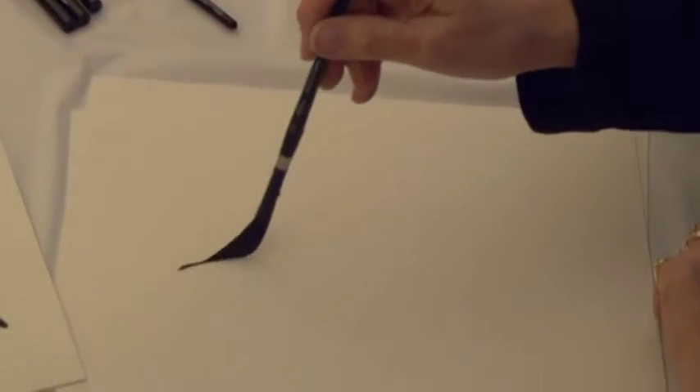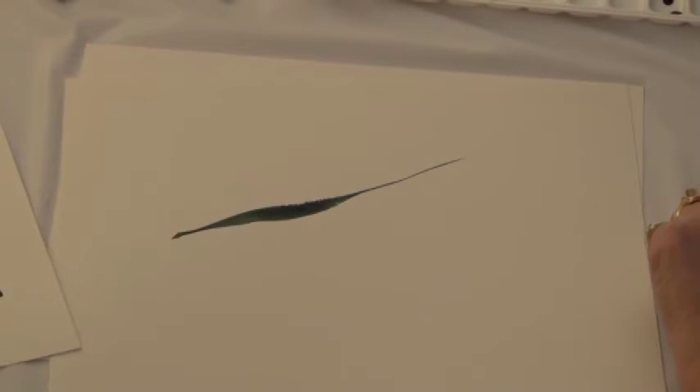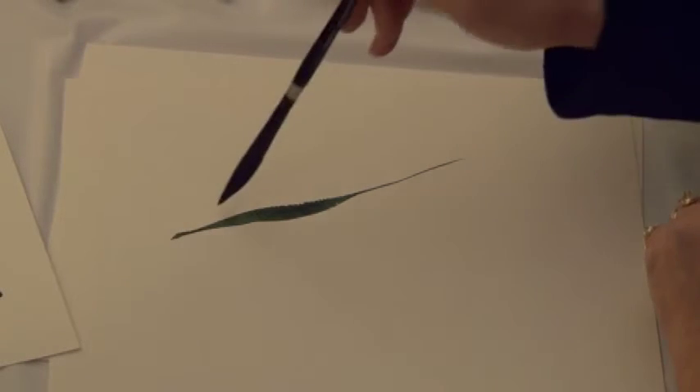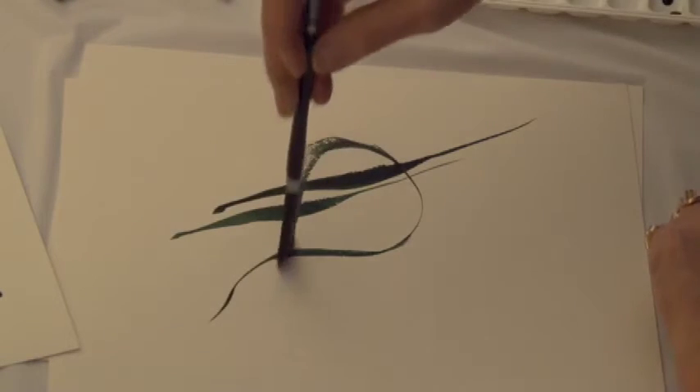This brush is just fabulous for grasses. I love it for seascapes, landscapes, flowers. It does lines forever.